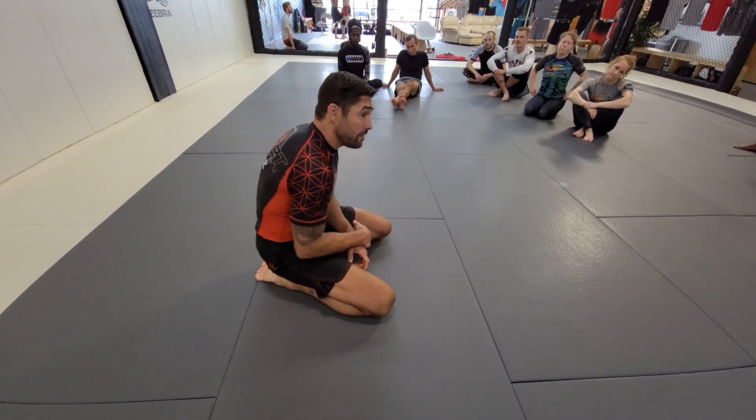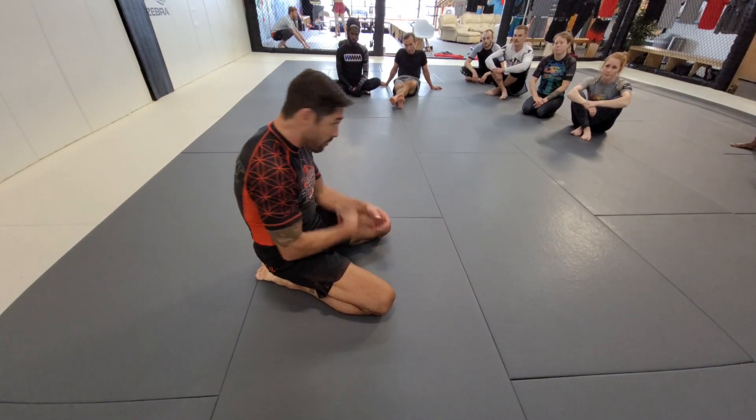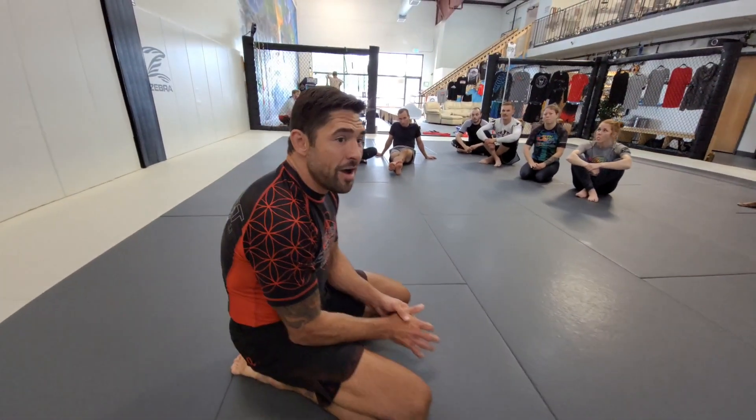Your head can get bounced off the concrete or off the mat when you get punched on the ground. So it's like you get hit twice — you get hit once, boom, and then your head bounces and you get hit again. So grounded shots are no fun.